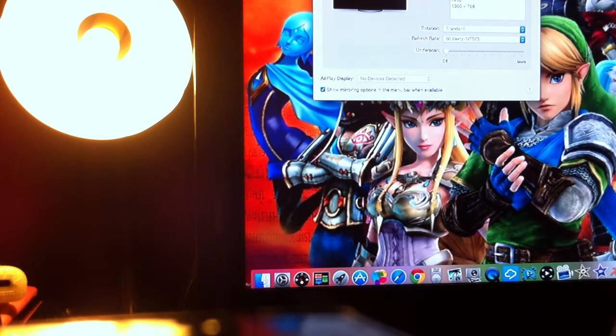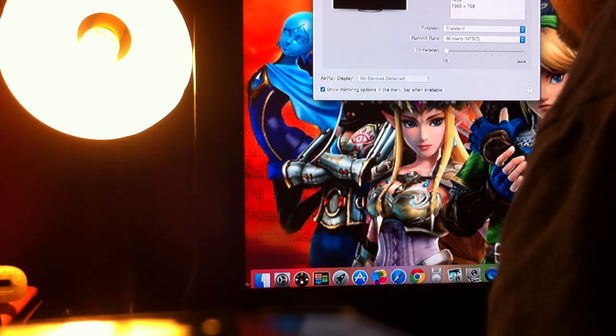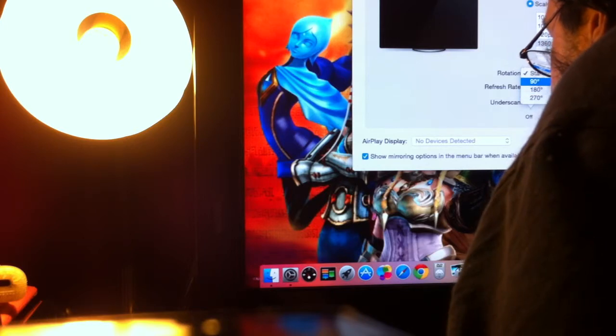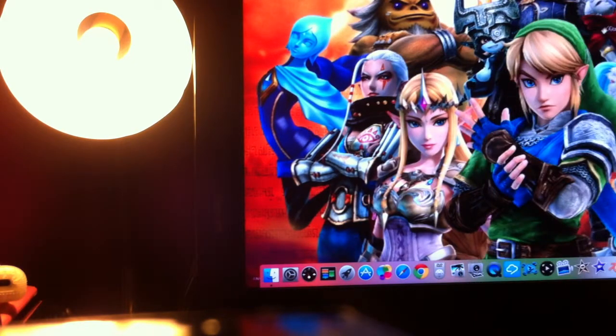We do have a little bit of bleedage — we can barely see what's on the top menu bar with this mode and with the laptop closed. I'm going to close this and set it back. There's a rotation option — if you turn your TV to the side and have it like a vertical monitor, that's what rotation does. That's crazy.